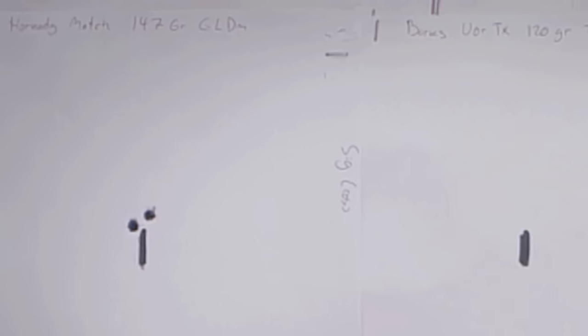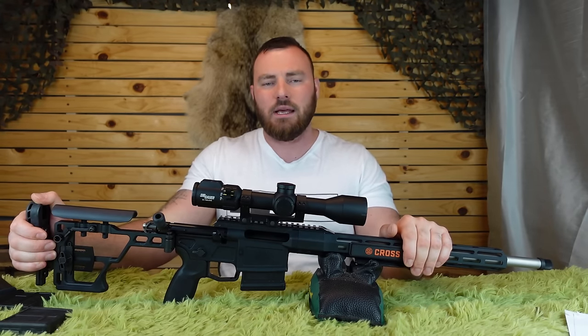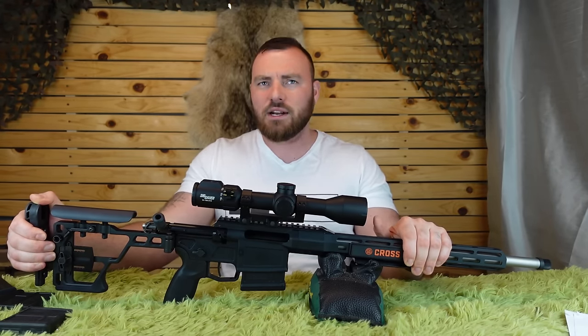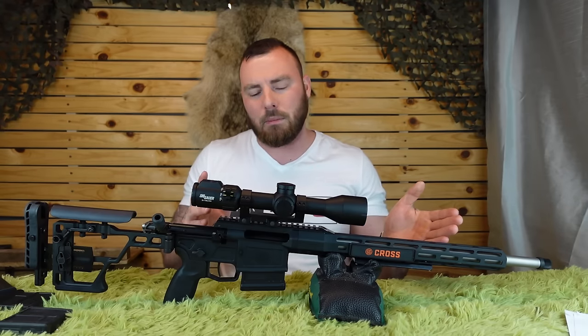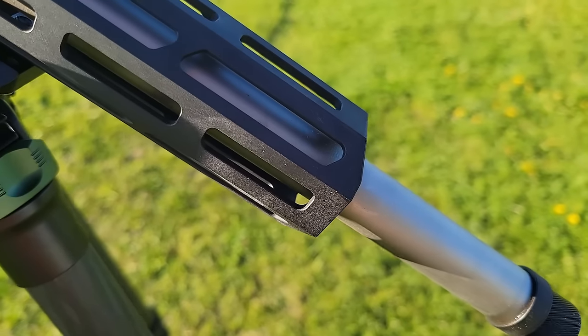This rifle does have some imperfections, but when you factor in all the things it has, even at $2,300 Canadian and $1,600 US — it's not cheap but it's also not super expensive — there are going to be some pluses and minuses. But accuracy is not something it's sacrificing.